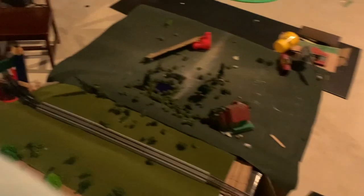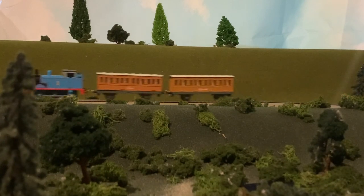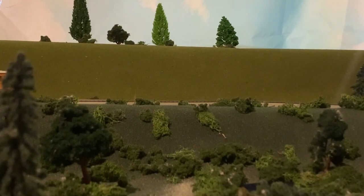Sorry for the low quality, it's just on the table. Let's get into showing my models.